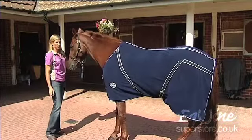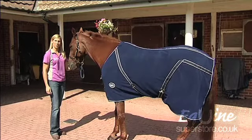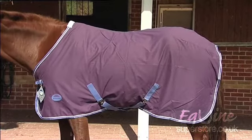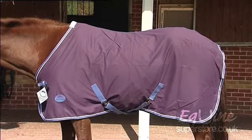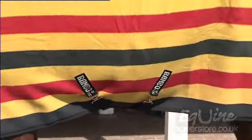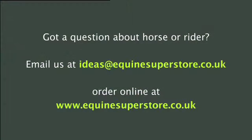This is an example of an Equine Superstore fleece rug, available on the website and in a variety of sizes. This is an example of the Weather Beater show sheet, also available on the website in a variety of sizes and colors. This is an example of a Rambo Newmarket fleece rug, available on the website in a range of sizes, and is for regular season use.